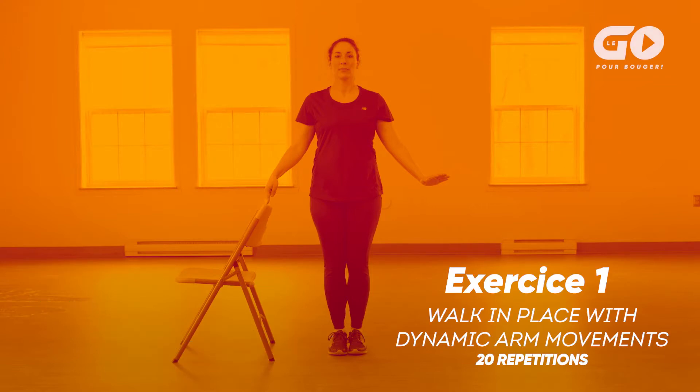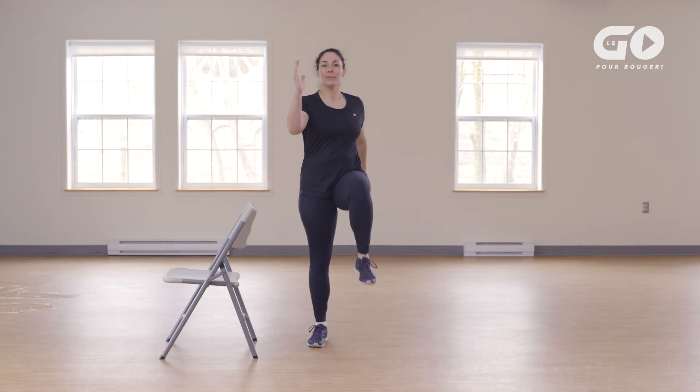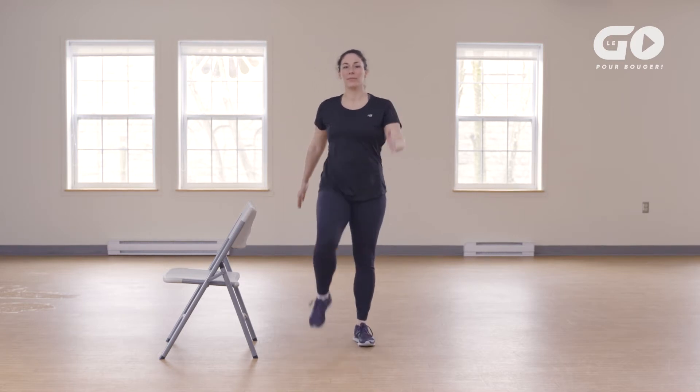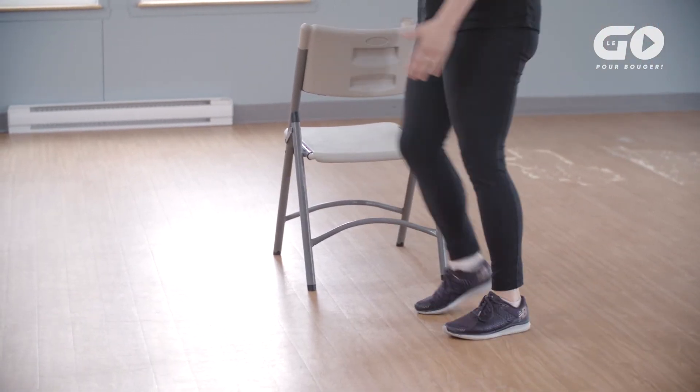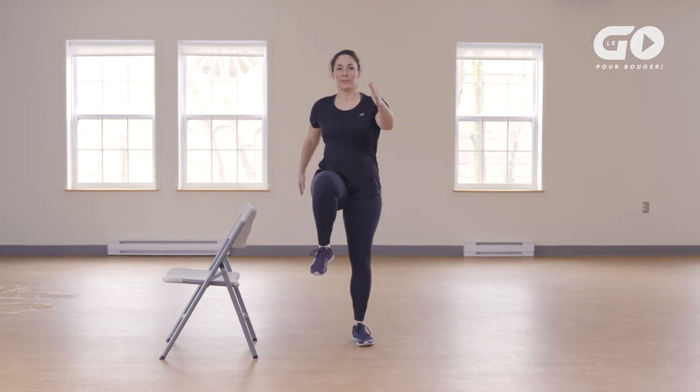Exercise 1: Walk in place with dynamic arm movements. Stand near a chair, feet shoulder-width apart, and arms down by your side. Walk in place, lifting your right knee and left arm to 90 degrees in front of you. Alternate with the other leg and arm, as if you're brisk walking at a comfortable rhythmic pace. It's important to respect your limits. We'll do 20 steps.